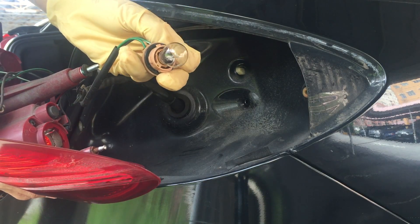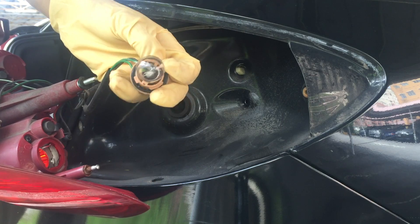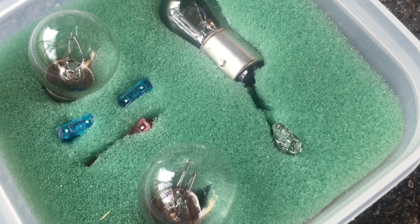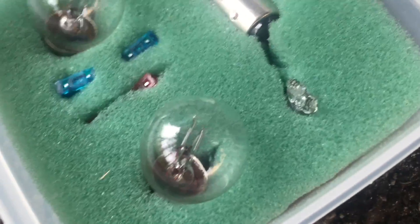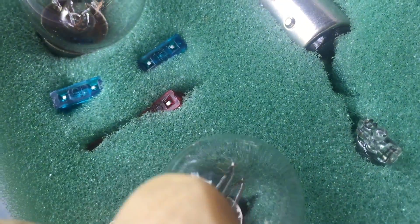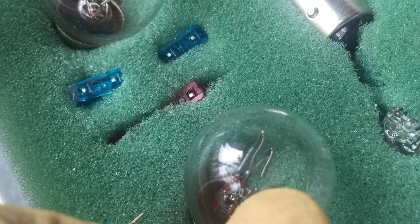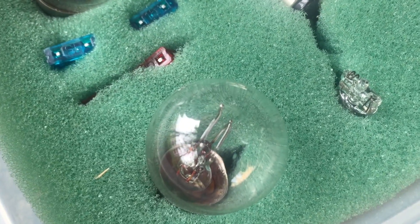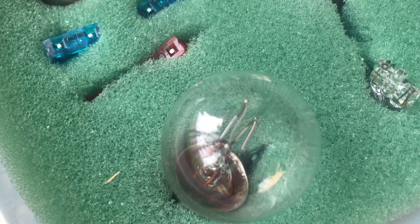One of them I need to change the light bulb. I have a collection of light bulbs. The brake lamp is different because it has two filaments in one bulb — either one of them has to be broken.